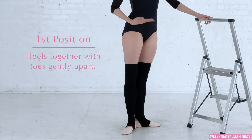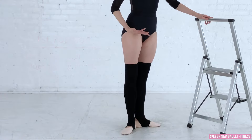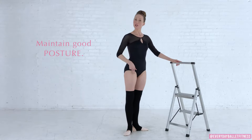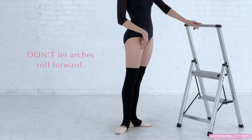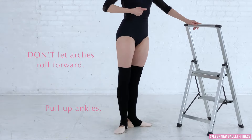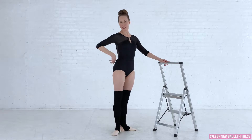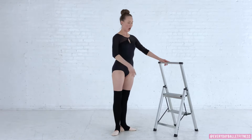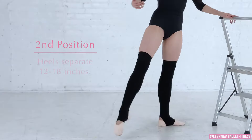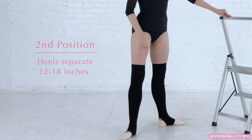First position: the heels are together and the toes are gently apart, and we are standing with good posture. Be mindful that the tailbone doesn't poke back and that the arches of the feet do not collapse forward. Draw up on the insides of the ankles as you use your good posture, which means allowing your tailbone to release, hugging in at your core, and pulling up through your spine.